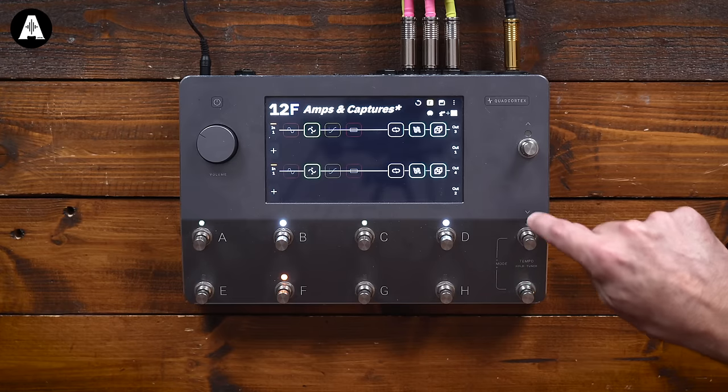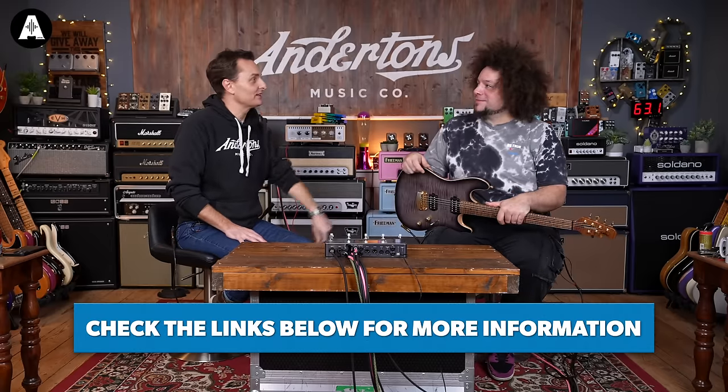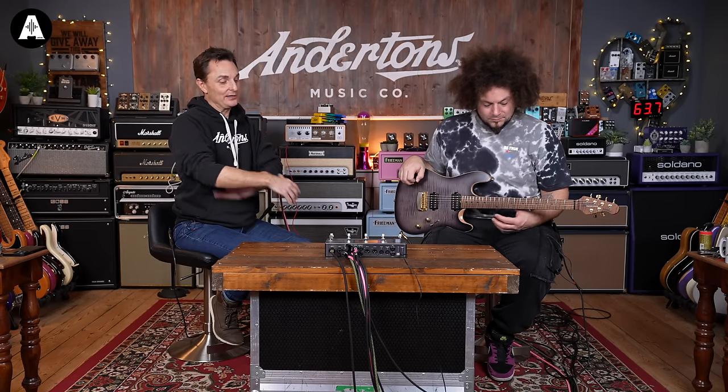So there we are. Links for the Quad Cortex and all the gear you've seen in this video are below. I know we've been talking about this for the last three years, but I gather that any day now Neural will start to release cross-compatible plugins for this. And as you say, yours will be the game changer one. Thanks for watching and we'll see you in another video soon.